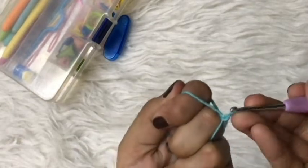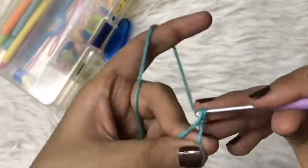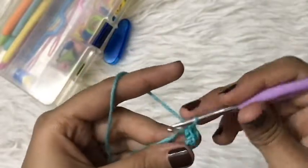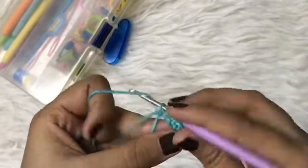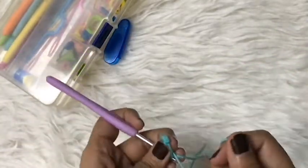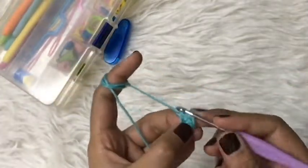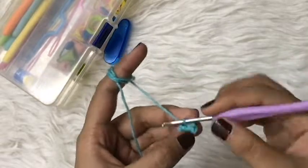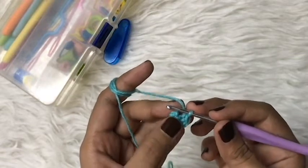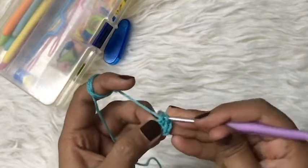After doing this, I will make five single crochets in the loop. We will not count this knot as a single crochet or a chain, so we are going to make five single crochets: 1, 2, 3, 4, and 5. I will pull this thread and squeeze the loop until there is no space left. Now I will slip stitch in the very first single crochet — not in the chain, but in the first single crochet. This is how we make a magic loop.